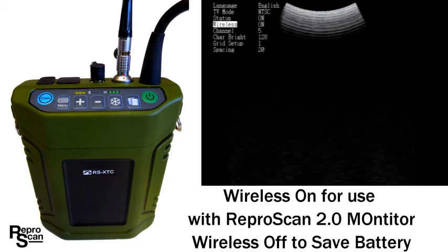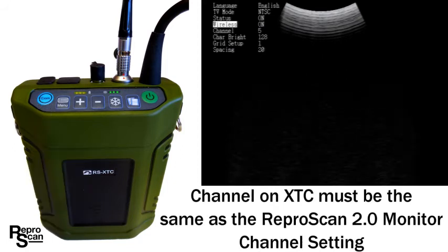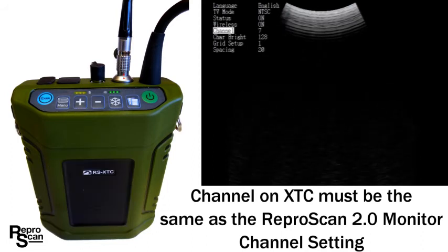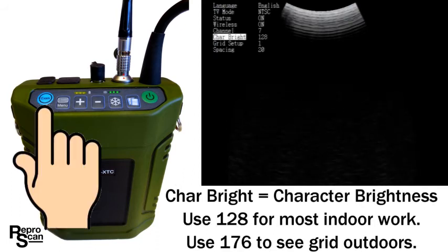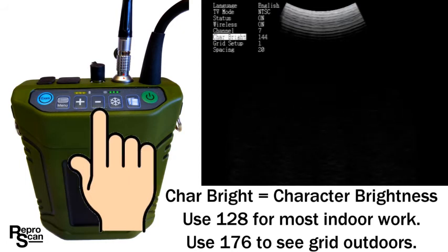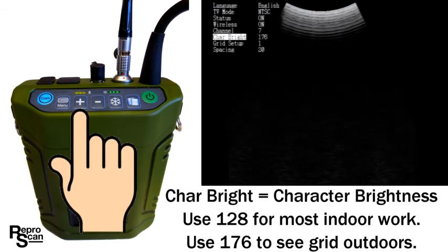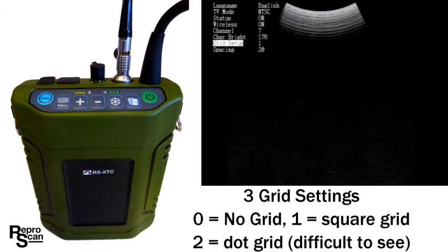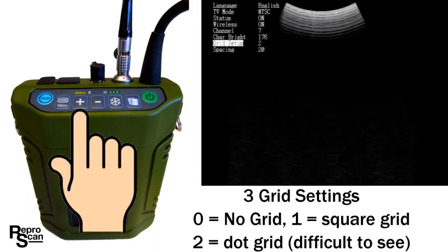Scroll down to channel. It's important that the channel selected here syncs with the monitor you are using. There are eight channel settings — we just changed to channel seven using the plus button. Go down to character bright setting and increase it to brighten the grid. For indoor use where the grid isn't that important use 128; go back to 178 if you're using the grid outside. Down to grid setup — there are three grid settings: zero for no grid, one for the square grid, and two for a dot grid.